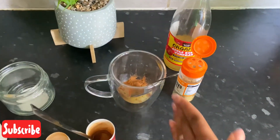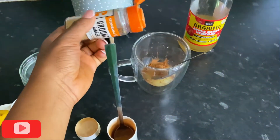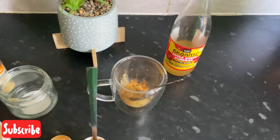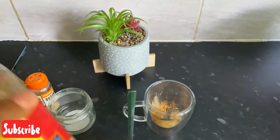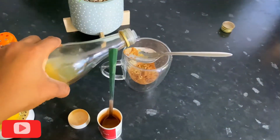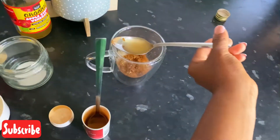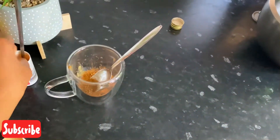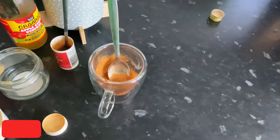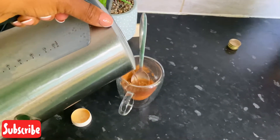And my powdered ginger — that's what I'm using — so I'm just going to put some in here. And my apple cider vinegar, the one with the mother, so I'm going to add one tablespoon of apple cider vinegar.